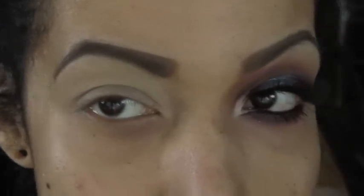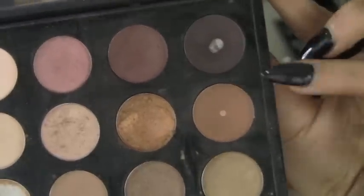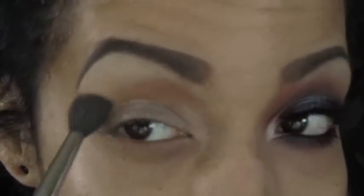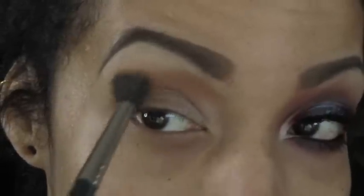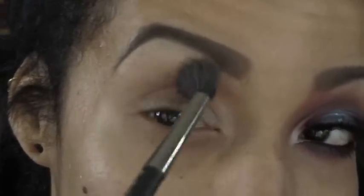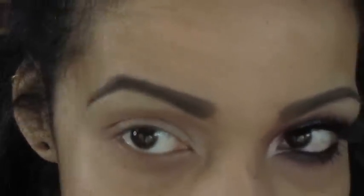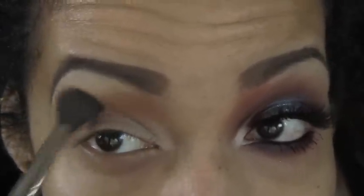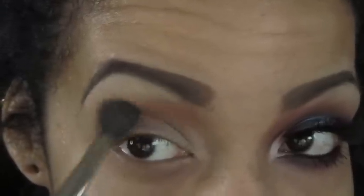So I'm gonna start off the look after my eyebrows are done with the 15 pan warm palette from MAC. I'm going to take Saddle — just a really neutral warm brown — on a big fluffy brush. I'm gonna start buffing it through my crease as my transitional shade. When I get to the outer part of my eye, I'm going to close it off and bring it around. I want most of it just to be by my eyebrow and in the center portion of my eye.